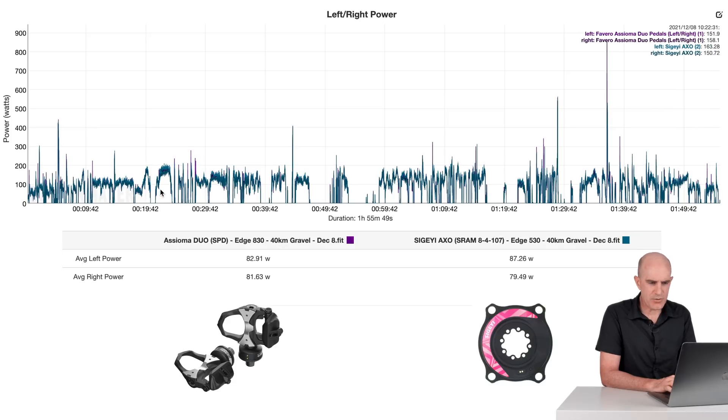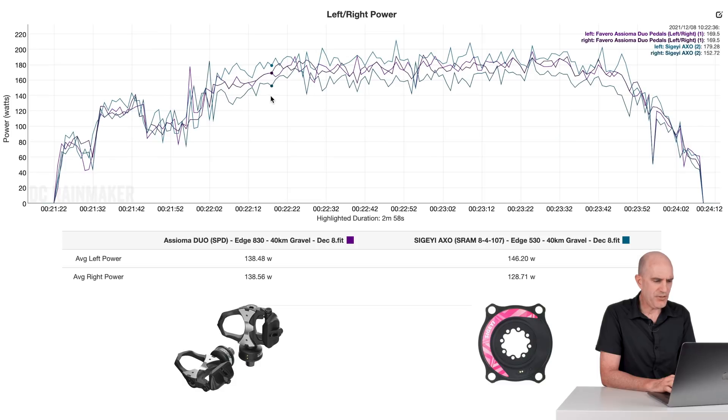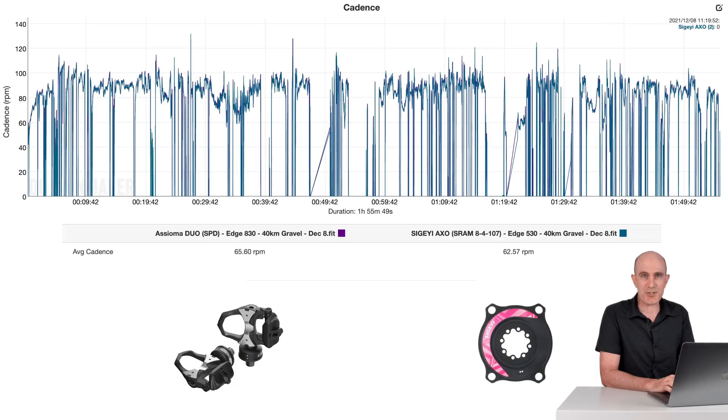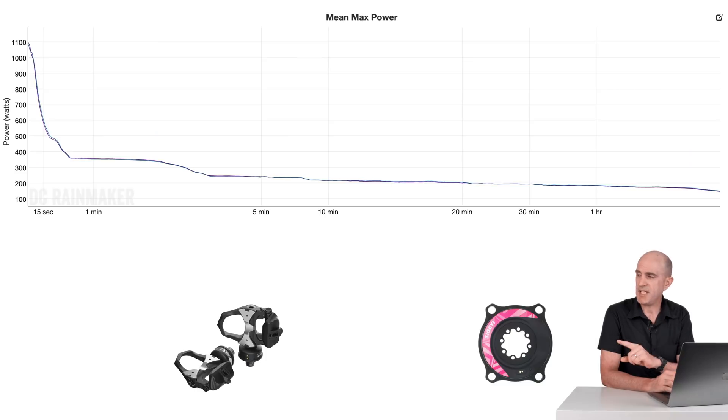A quick look at the left-right power outdoors on the very slow hill climb. Asiomas: 138, 138. The AXO: 146, 128. Again, left-right from this spider power meter — or any spider power meter — just doesn't work for how I pedal the bike. The Asiomas I'll consider a source of truth, so I'll never trust left-right from a spider meter until proven otherwise. Cadence on the gravel is an absolute dog's breakfast — it's everywhere. You can see why I'm looking at the hill climb for consistency; the rest was just on, off, on, off. And the mean max power graph looks absolutely brilliant.